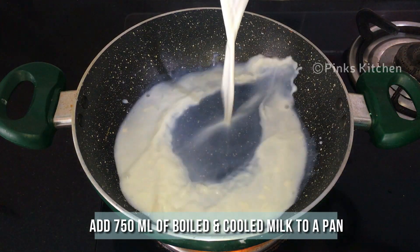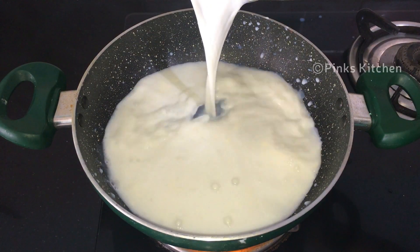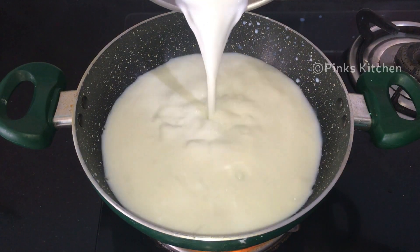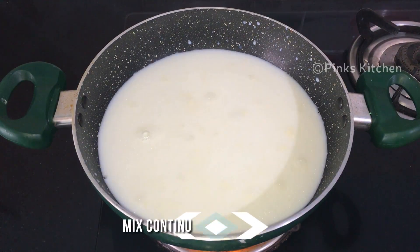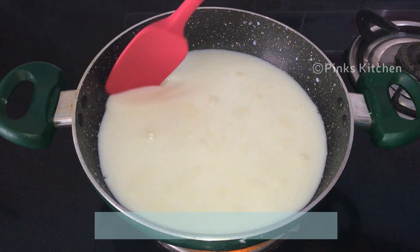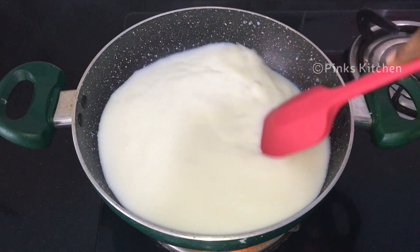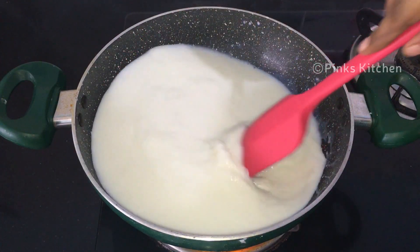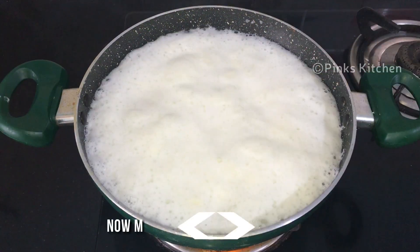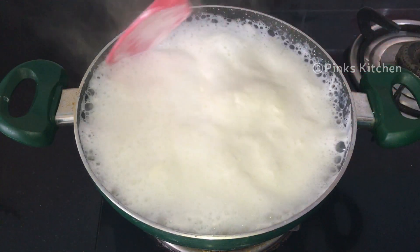Add 750 ml of boiled and cooled milk. Mix it continuously on low flame. In about two minutes the milk is nicely boiling. Continue to mix and make sure the flame is low throughout the process.